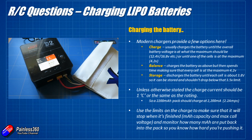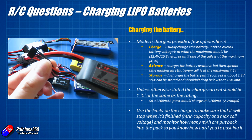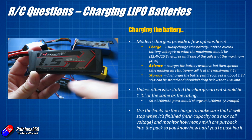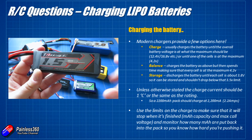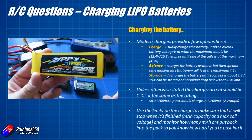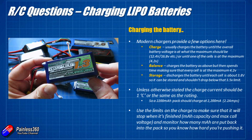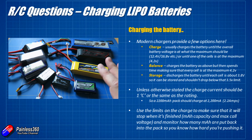To charge these batteries, unless it says otherwise I would always charge at 1C. 1C simply means the capacity of the battery. This 4S battery has five leads on the balance connector and is a 1500 milliamp hour pack — that's the same as 1.5 amps — so I'd set the charger to 4S at 1.5 amps. This 2200 milliamp hour pack I'd charge at 2.2 amps, and this 1300 milliamp hour pack I'd charge at 1.3 amps. That is the maximum you should charge a pack at unless it specifies otherwise. Some packs allow 2 or 3C, but unless stated I would always charge at a maximum of 1C.